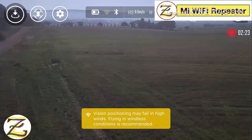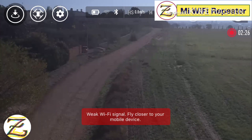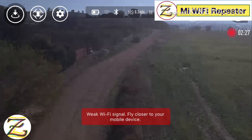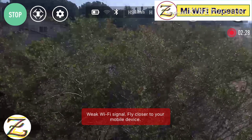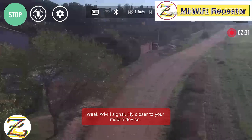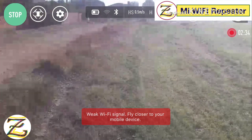Let's land this baby. Let's land it over there. Tap to land. There — now it's landed. Hopefully it's safe.